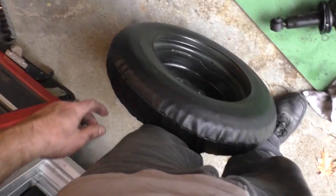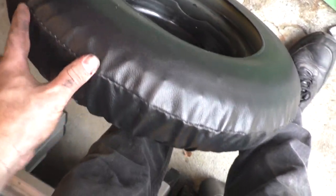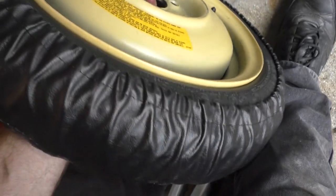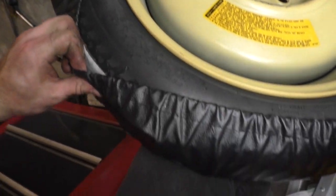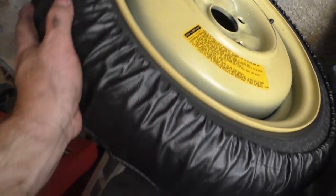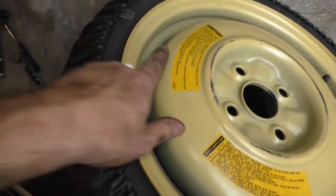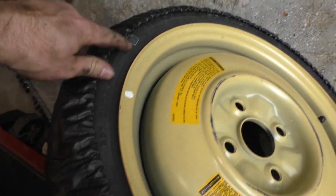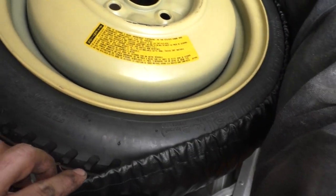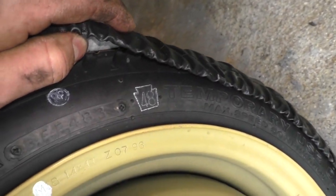You know what else is original? This rolling time bomb. This is the factory spare tire - it's not showing any cracks at all. It looks pretty good, and it is currently filled to the factory spec of 60 pounds per square inch. This is an unused from 1993 factory spare tire that for some reason has a Pennsylvania logo on it - why is that? Was this made in Pennsylvania? Not made in Japan, but they're apparently fond of Pennsylvania for some reason.